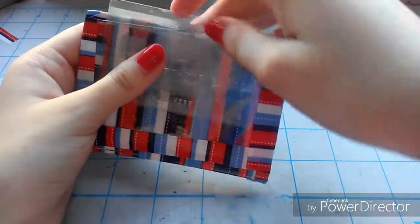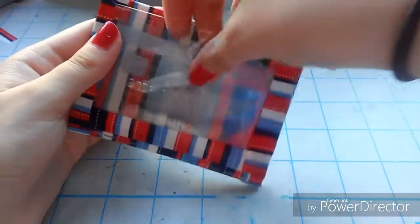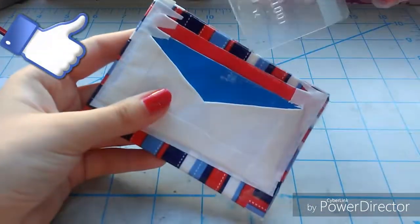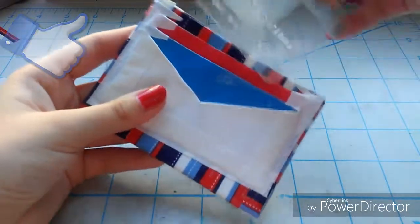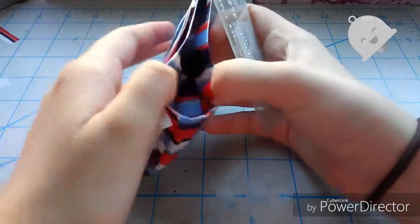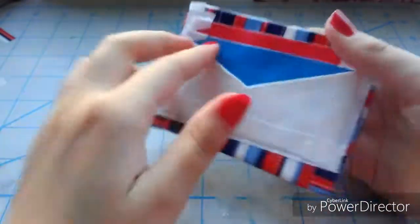Also, don't forget to cut the slits on the ID pocket — I did forget to do that and had to go back later. But that's pretty much it for today's video! Thank you so much for watching. If you enjoyed it, give this video a thumbs up and subscribe down below. Click the little bell so you get notified as soon as I post. Thank you so much for watching and I'll see you in the next video, bye!